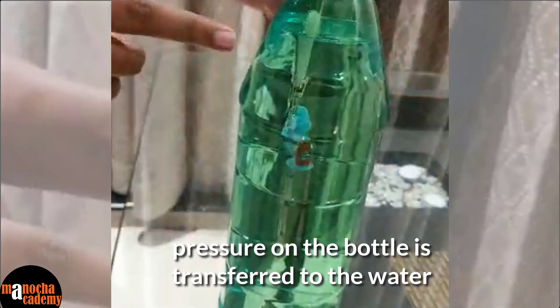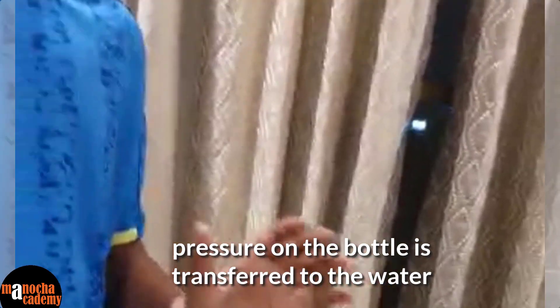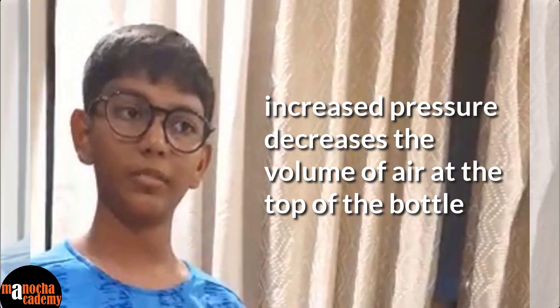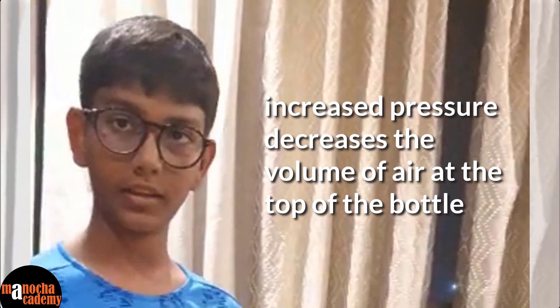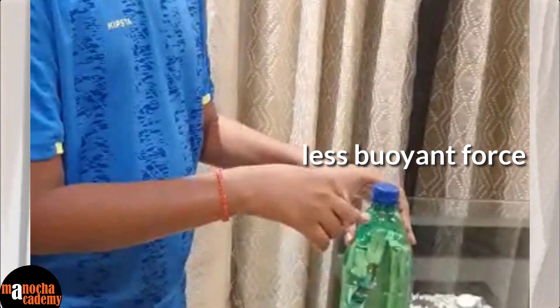Now what happens is that when I exert pressure on the sides of the bottle, the water exerts pressure on the walls of this Cartesian diver, which causes the air inside it to contract. So when the air contracts, its volume decreases. When the volume decreases, its density increases. Therefore, there is less buoyant force on this Cartesian diver.